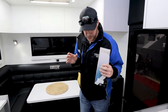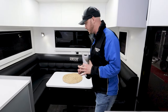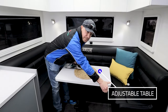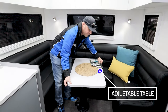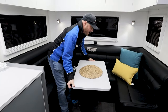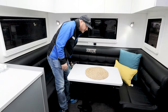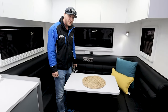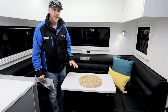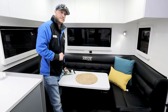Now here we are inside the van. As soon as you walk in the door, straight in front of you is the club lounge — quite a good-sized one. Plenty of room to walk around the table. It's actually an adjustable table, so you can manipulate it to wherever you want it — great for playing cards or having dinner. This also drops down to make a bed, so you can sleep another person down here if you need it.